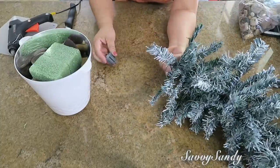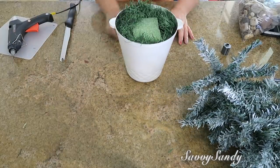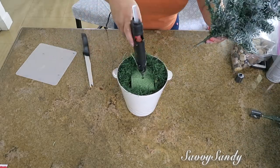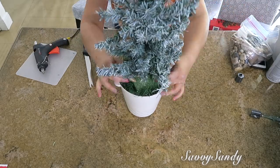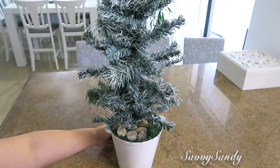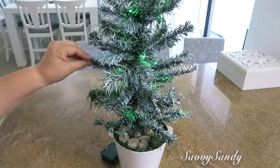No se te olvide quitar la punta del pinito. También recuerden poner algo dentro de la espuma floral con algunas ramitas para que tape esto. Ya vas a enterrar el pino allí, le haces el hueco y le vas a poner silicón caliente para que quede bien pegadito. Ya puedes cubrir la parte de arriba con algunas ramitas o con las piedras. Le puedes poner unas lucecitas. Esto te sirve como centros de mesa, para tu pesebre o para tu villa.